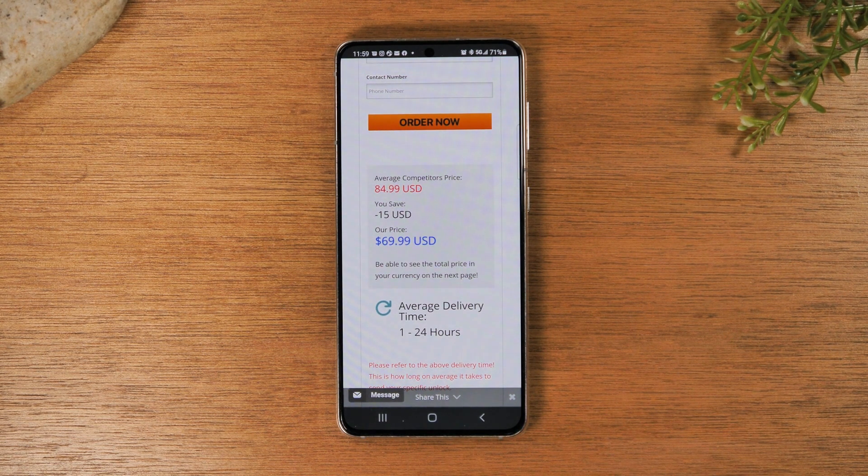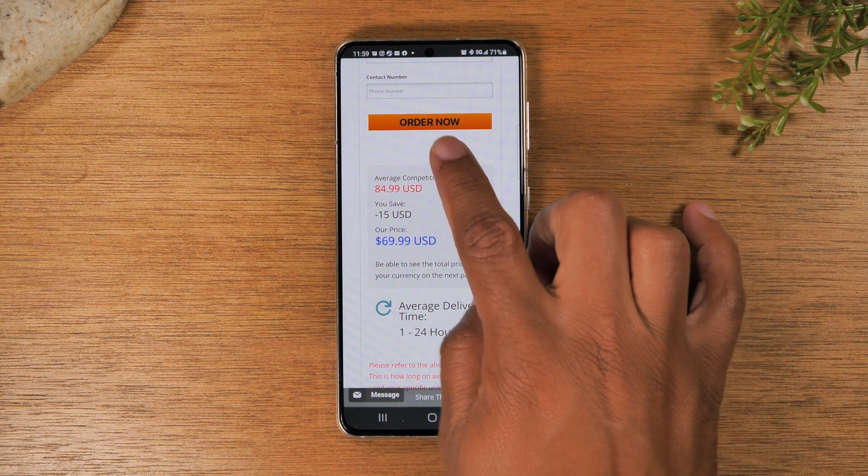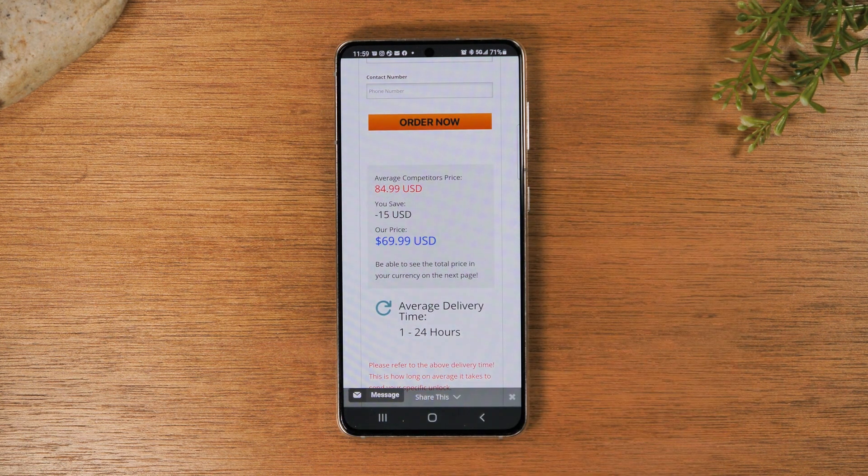The way it works is you're going to click order now, then check out and pay, and wait to receive an email from the company that will have the final unlocking instructions. The process to unlock phones does change from time to time, so that's why you will need to wait until you get that email to see the last few steps you'll need to go through to get the phone unlocked.